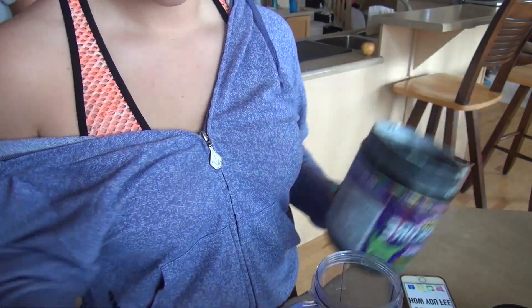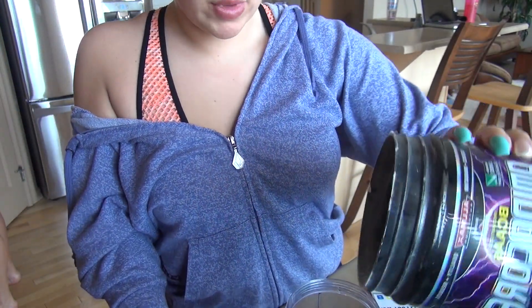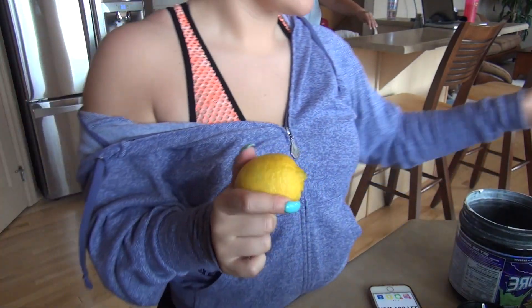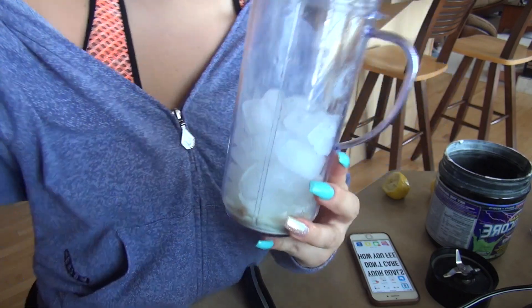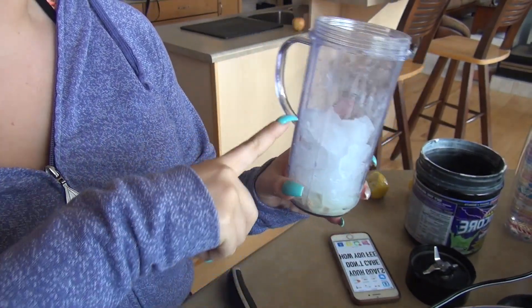I don't have a scoop in here so I'm gonna weigh it out — 10.5 grams is going to be one scoop. I added 12 grams in here, so a little bit more than one scoop. Then you're gonna take a full lemon and just squeeze the juice into the blender. Fill your blender up with mainly ice and then add a little bit of water.